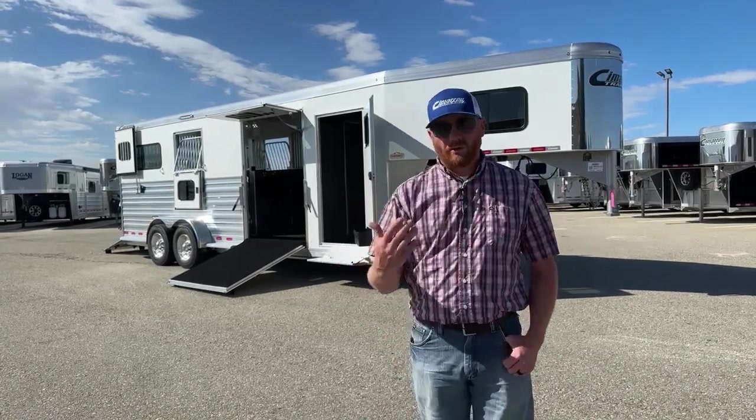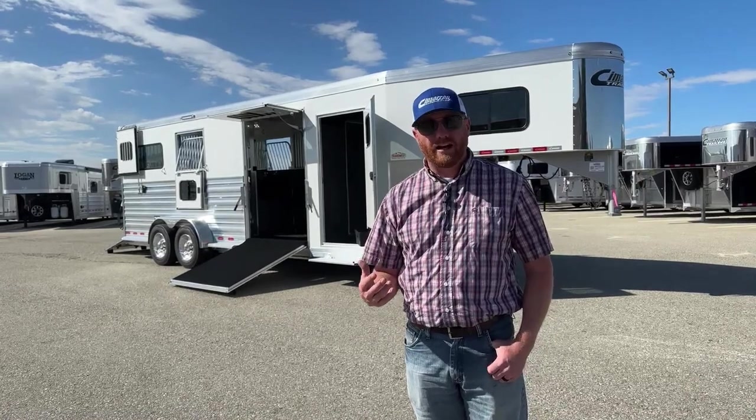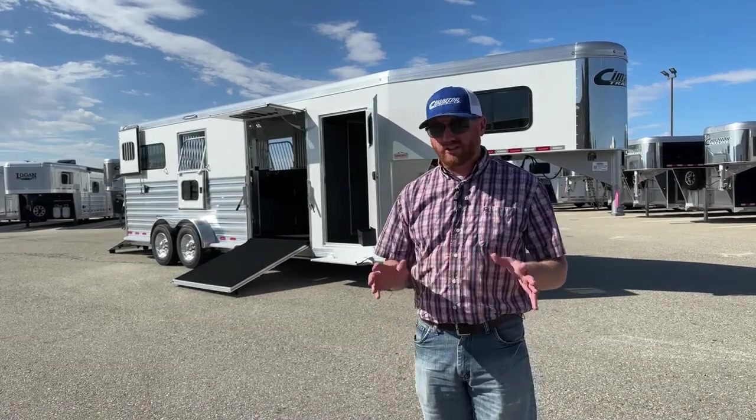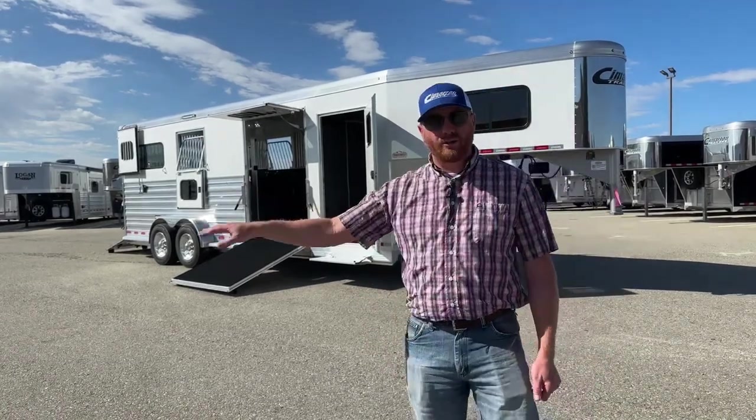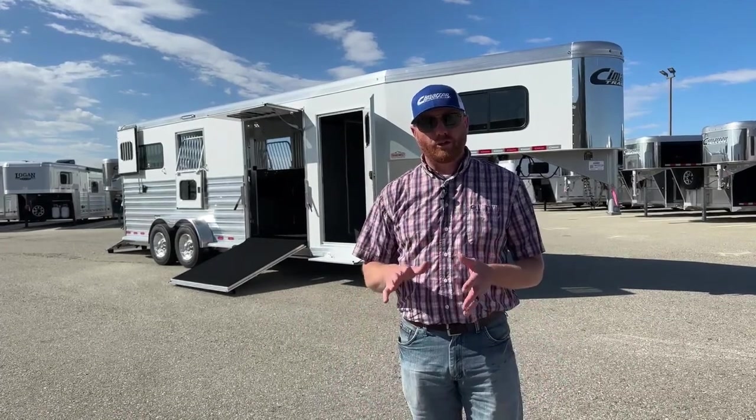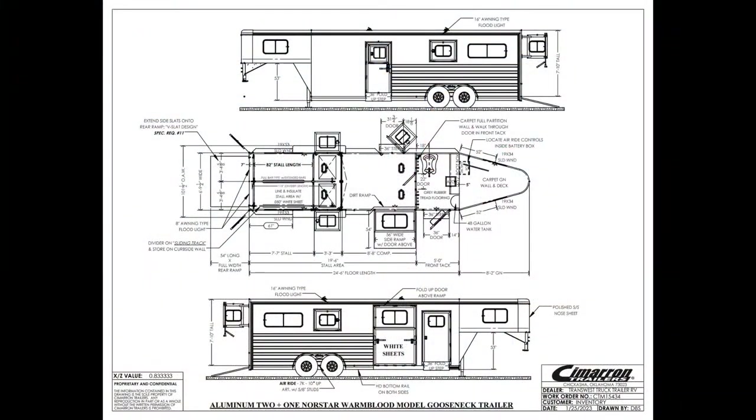These bigger warmbloods, these bigger horses that people are hauling around — we want these trailers to be a little more accommodating for them, and this setup works extremely well. We're going to walk through this one. We're a little over 24 foot on the floor, 6'10" wide, which is standard, so you have no wheel wells on the inside. This one is 7'10" tall, so if you've got those big horses, this trailer will definitely accommodate them. It has a five-foot front tack.